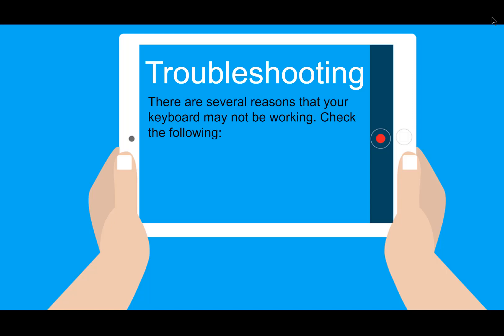Check and be sure that your keyboard is charged. This usually only has to happen a couple times a year. If you're sure your keyboard is charged, go through the previous steps to be sure it's connected.